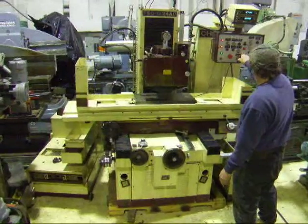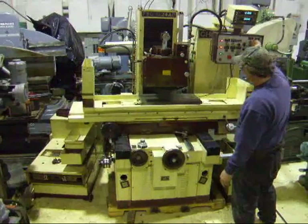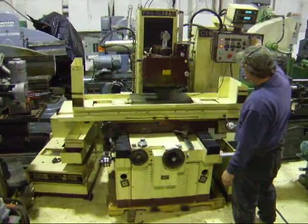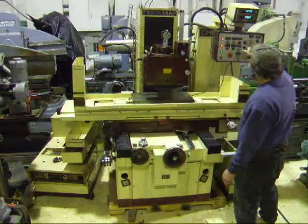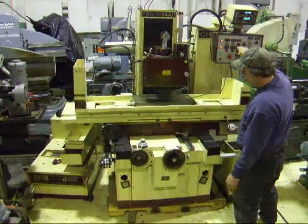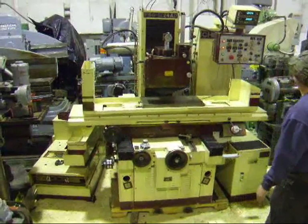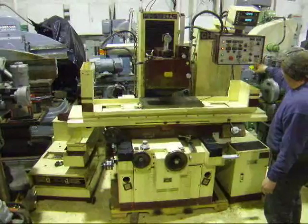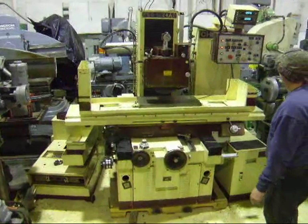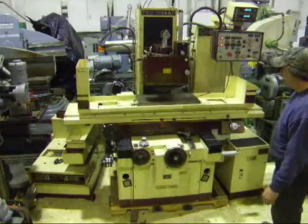We're going to have the manual mode — wrap it up and down. Good machine. Good machine.